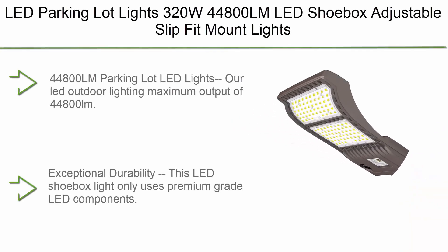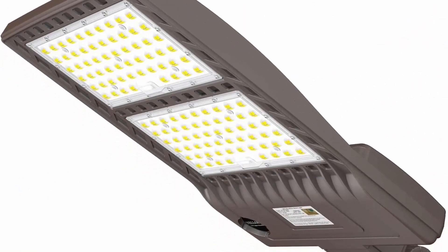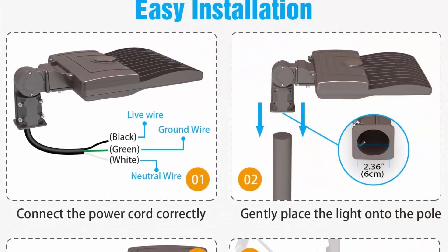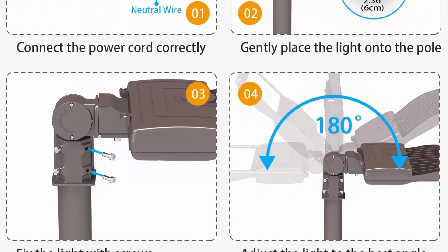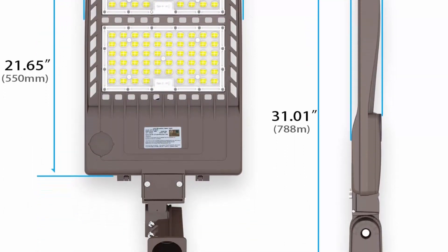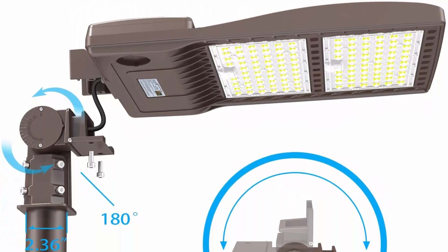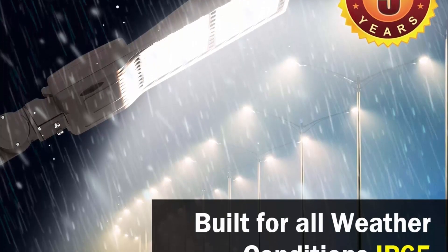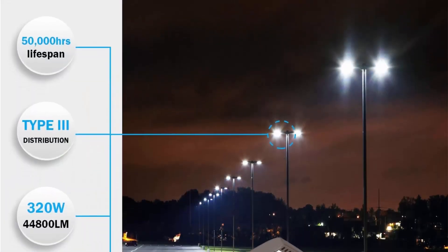Top 5. 320W LED Shoebox Adjustable Slip Fit Mount Light Fixture, 44,800 LM, 1000W HPS replacement, 5000K, IP65, AC 100-277V, ETL listed. Outdoor commercial area lighting for stadium and roadway. Maximum output of 44,800 LM using high-efficiency LED chips SMD-3030 at 140 LM/W, saving 75% on electricity instantly. Exceptional durability — uses premium-grade LED components with heavy-duty die-cast aluminum housing, polyester powder-coated finish, and full sealing for resistance to rust, corrosion, and contaminants. Heat dissipation is optimized with an integral secondary heat sink ensuring 50,000 hours lifespan.